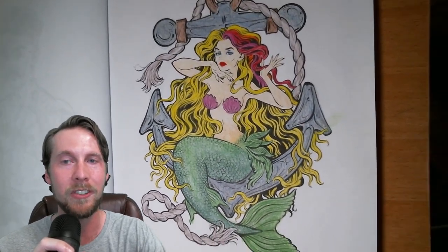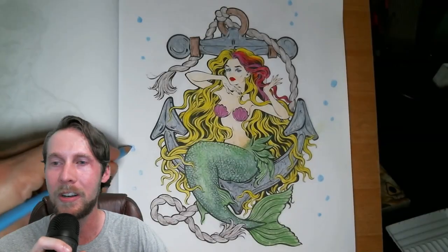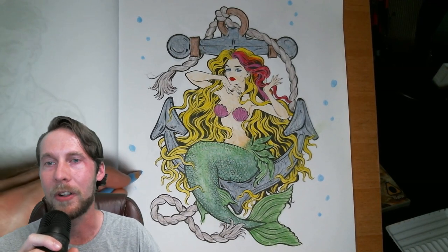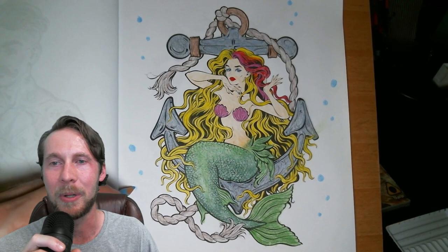It looks pretty decent — I could have left it like that and been happy, stuck it on my refrigerator. I wanted to use every color in the kit, so I'm adding some bubbles here with the light blue. But onto the fun part: adding water.